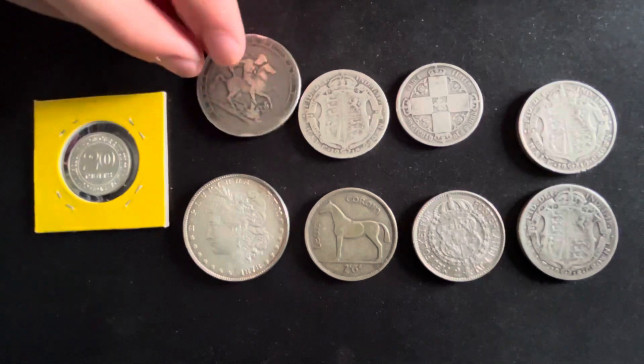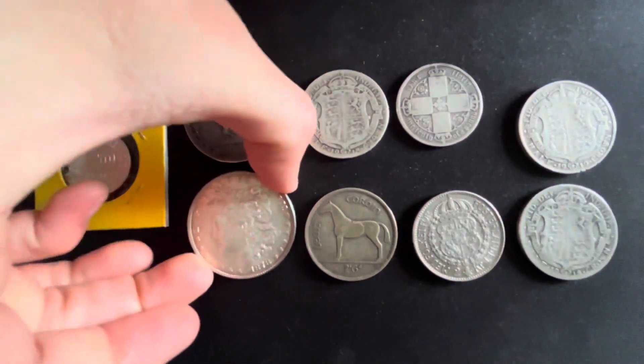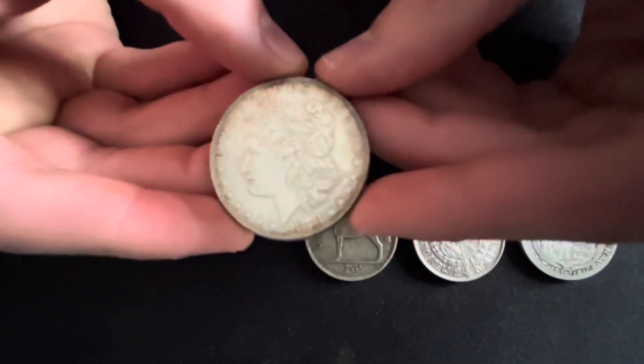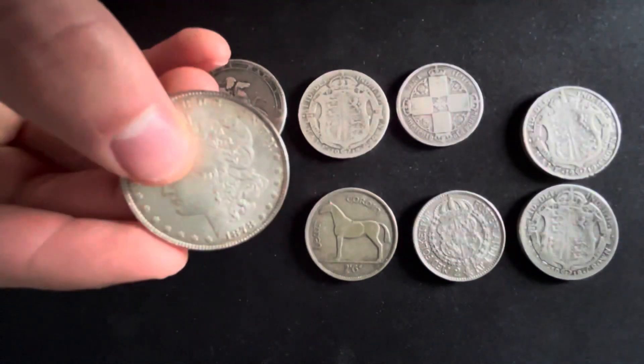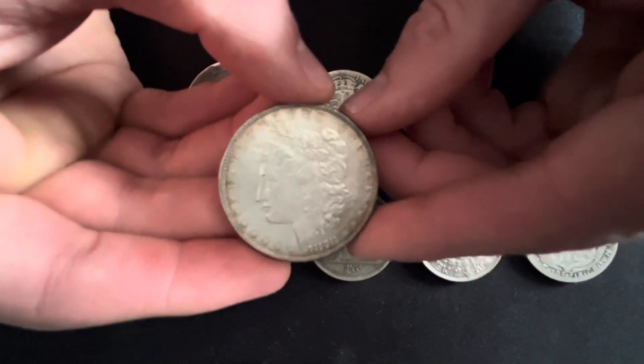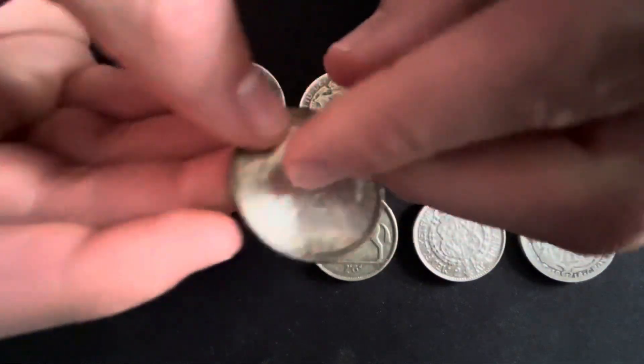Junk silver is determined by its condition and the content of its silver. If it contains 90% or higher silver content it becomes much more desirable. Mint coins that are in perfect condition are worth much more than junk silver for obvious reasons. The term junk silver came from the US and has become a common phrase used worldwide with stackers.